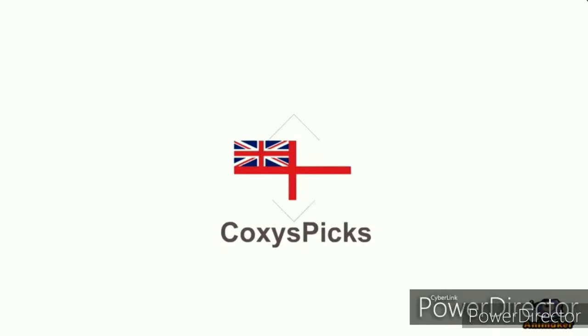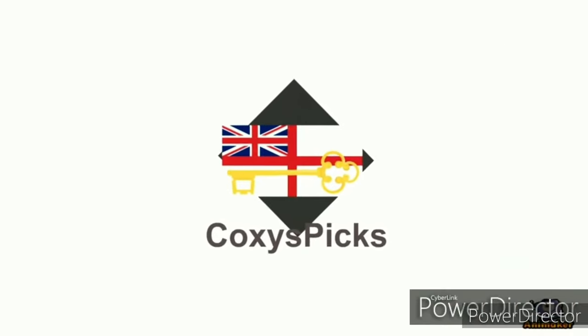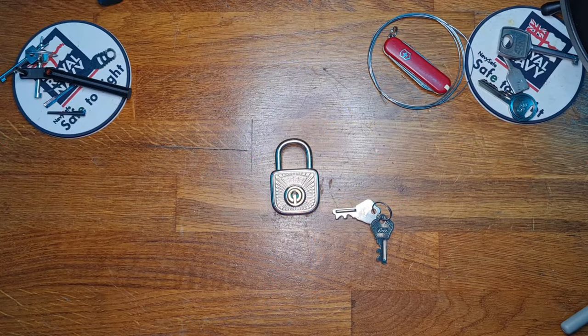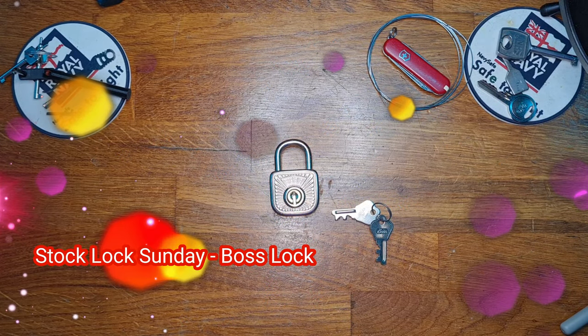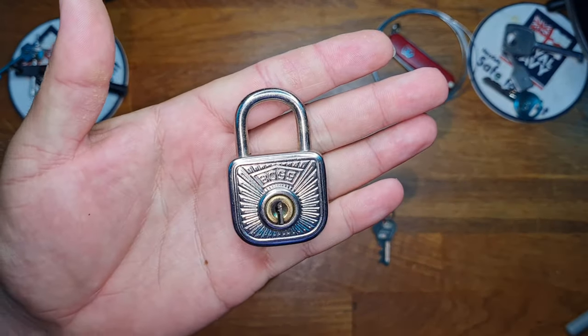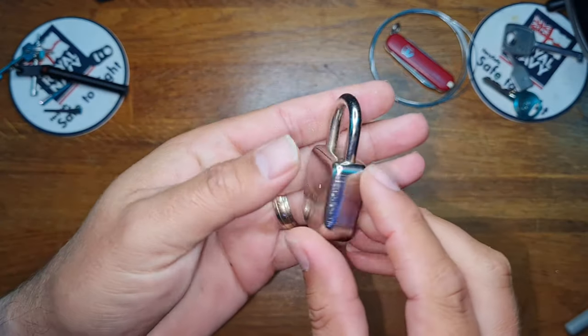Welcome to Coxie's Picks. If you like what you see, don't forget to subscribe. Enjoy. Hello and welcome to Coxie's Picks, and today for a Stock Lock Sunday we have got a Boss Lock made by Buffo.